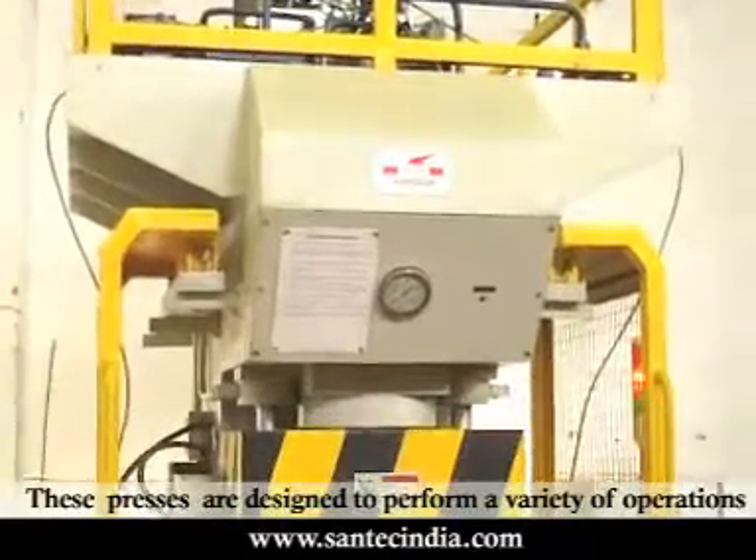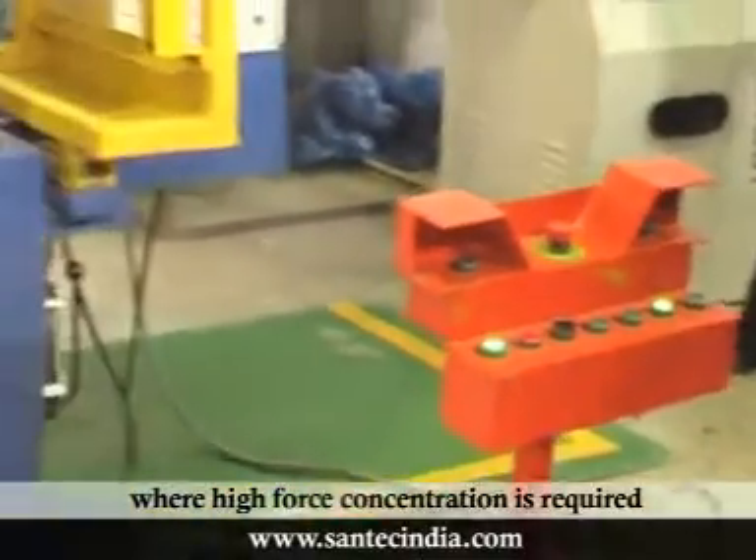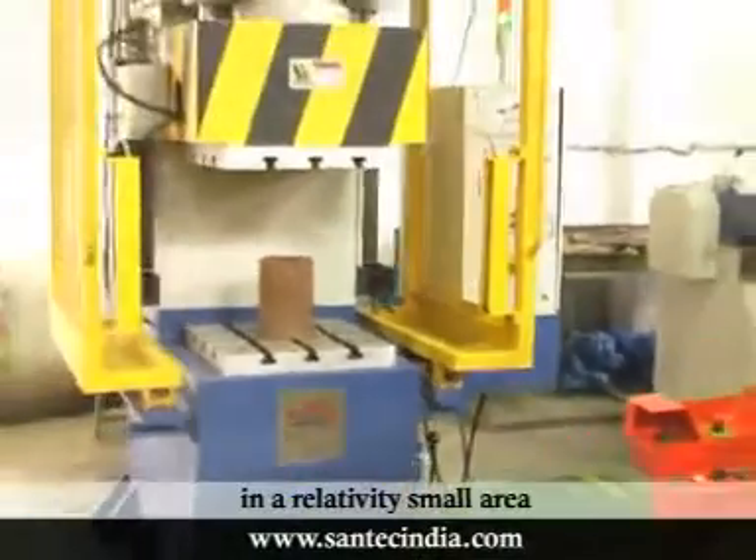These presses are designed to perform a variety of operations where high force concentration is required in a relatively small area.